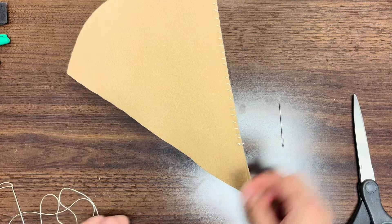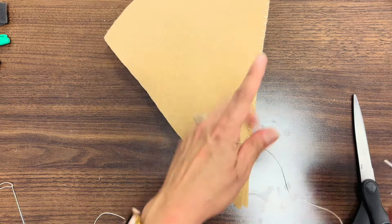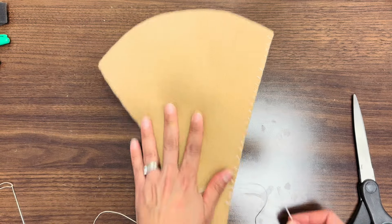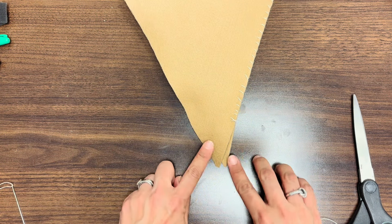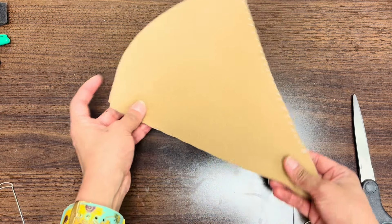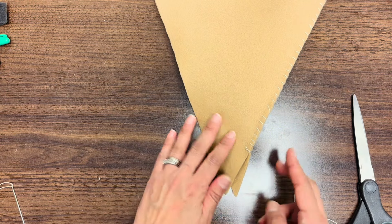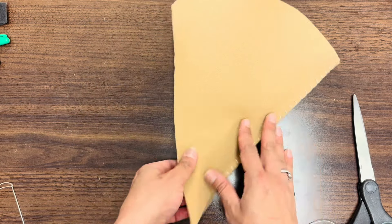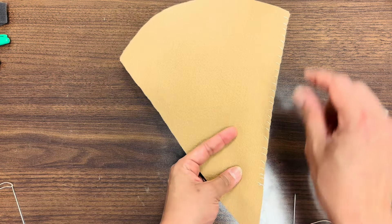Cut and get a new piece of string. You are going to continue this same technique until you get back to where you started. Make sure the felt or fabric doesn't move — keep lining it up as you are sewing. If you end up with off sizes, you can always give it a little cut to even it out.